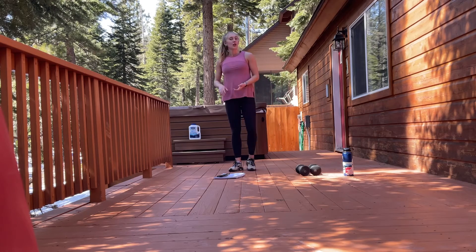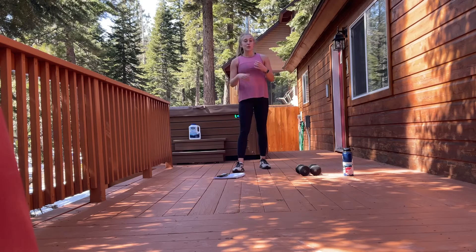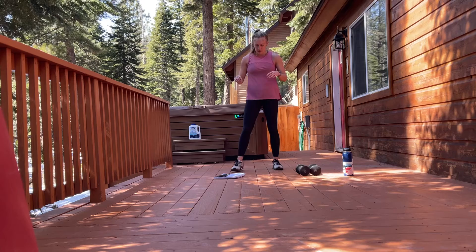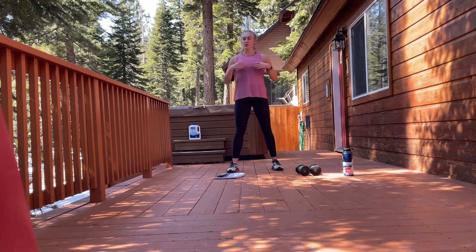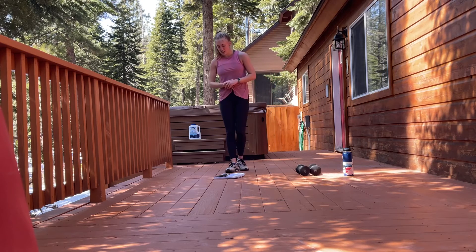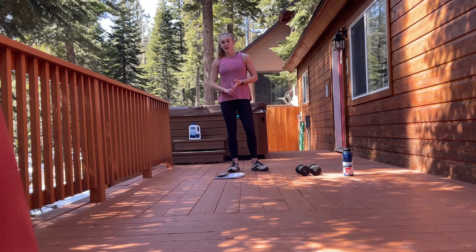Nice work. Okay, grab some water, stretch anything else you need to. And when you feel ready, if I'm still going through our movements, feel free to just hold the bottom of an air squat — chest high, knees out. Just hold here in an air squat to keep those thighs nice and warm.